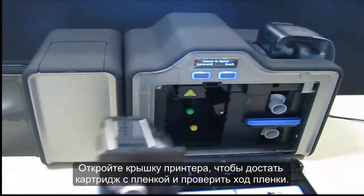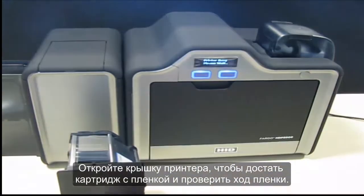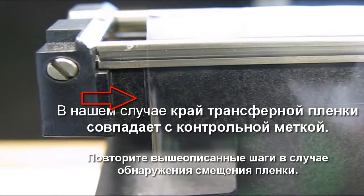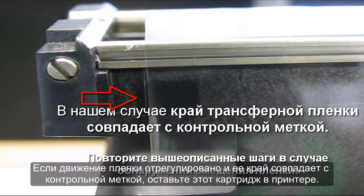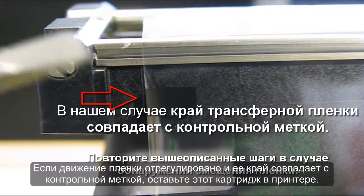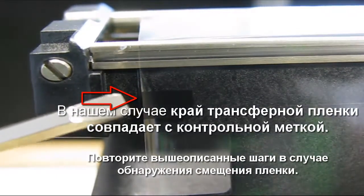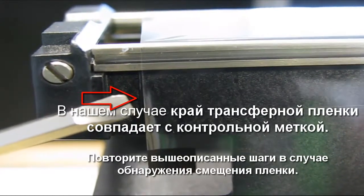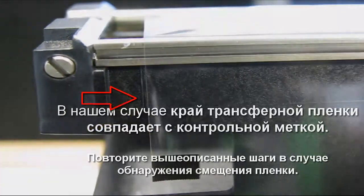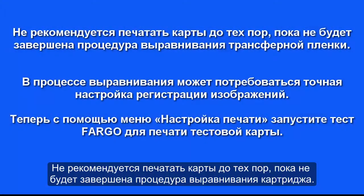Finally, open the printer door to remove the film cartridge and inspect the film tracking. Once you see that the film is aligned with the reference mark, leave the cartridge and film with this printer. It is not recommended to print cards until you complete the cartridge alignment.